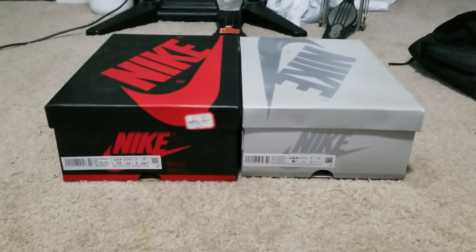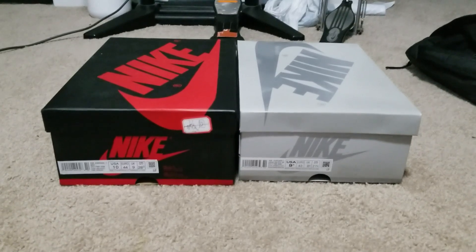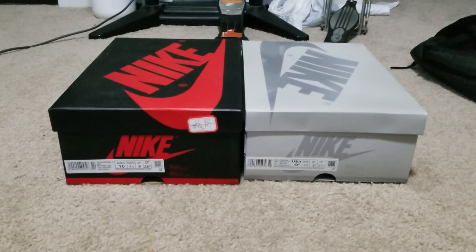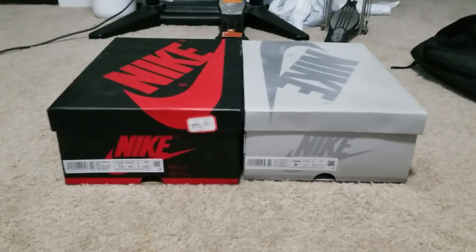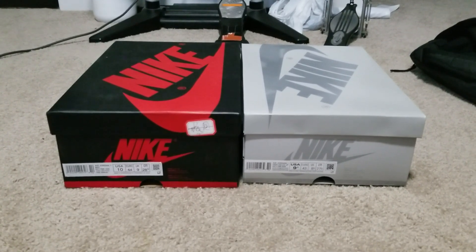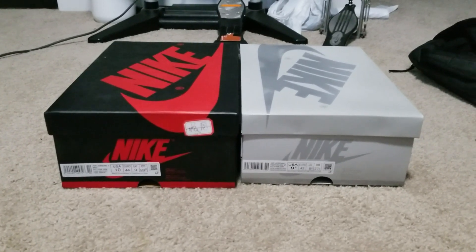They were not good. They were not a good fake — you could tell pretty much right away. So let's go over the differences here. I've seen way better fakes of this particular pair, so I guess I got pretty lucky that these were so terrible. But yeah, let's take a look.